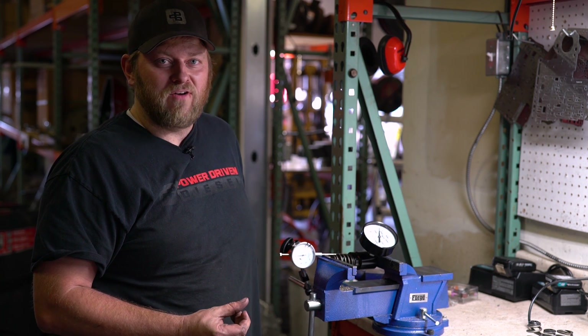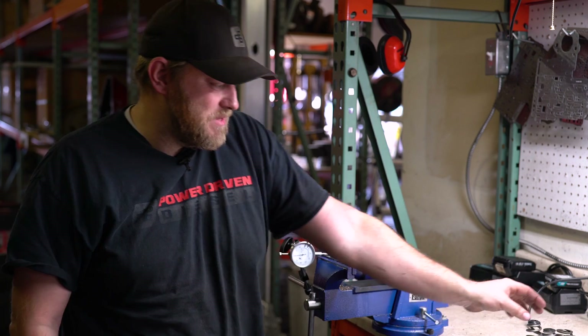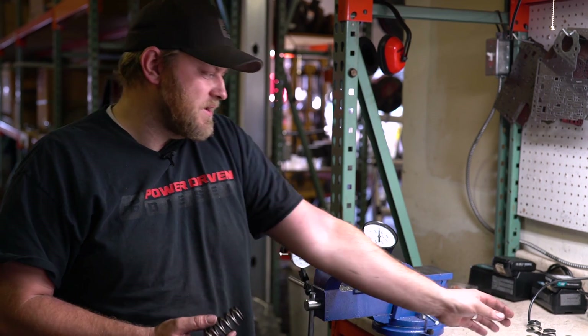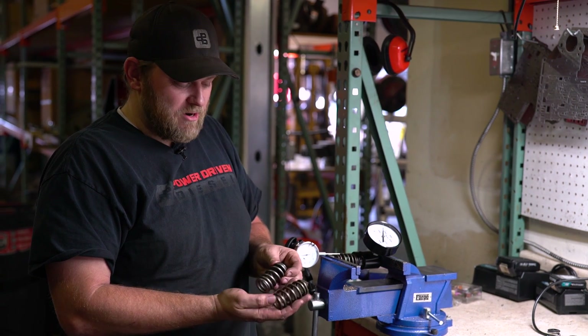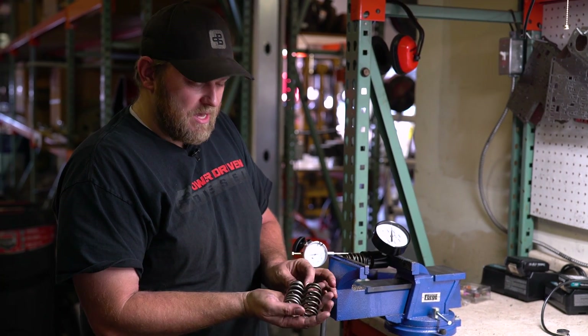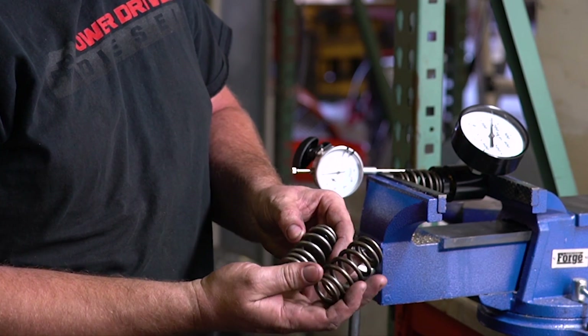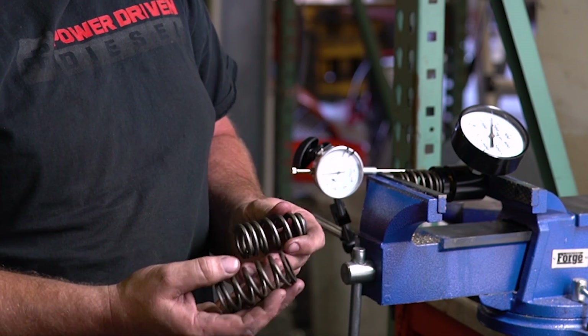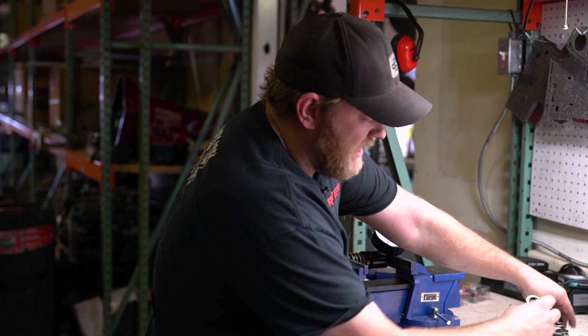So it's definitely not 75 overstock. The other thing I noticed is it doesn't have a beehive shape. The beehive shape is supposed to help with harmonics at high RPM — it lightens the top of the spring so it does better at RPM. And as you can see — maybe we can cut in a little closer — a beehive is fat at the bottom and looks like a beehive; it narrows at the top. These eBay ones definitely are not a beehive.